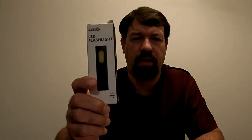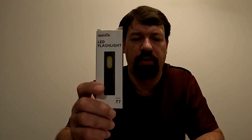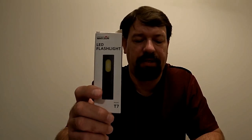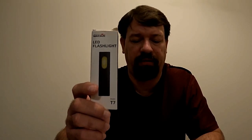This week's sponsor is a company known as Warsun — W-A-R-S-U-N. They are a brand dedicated to bringing high quality outdoor lighting solutions. Their latest product is the Warsun T7 LED pocket flashlight. The T7 LED flashlight is rechargeable and comes with a USB cable.